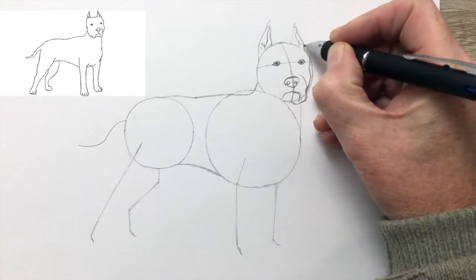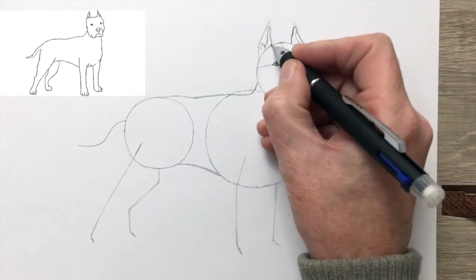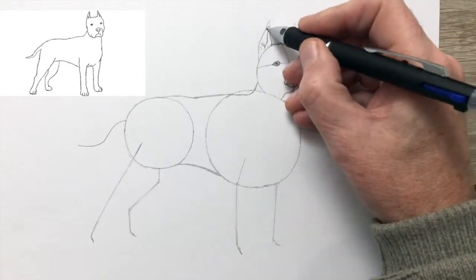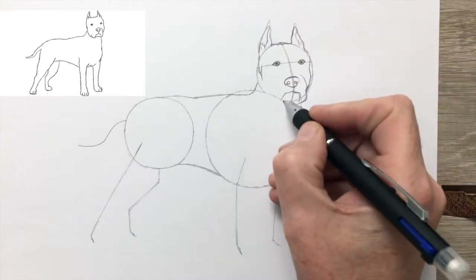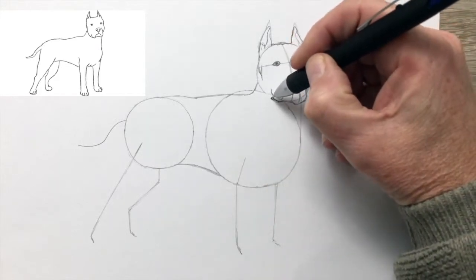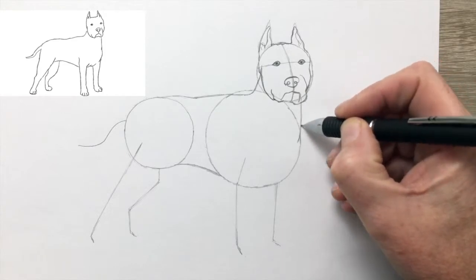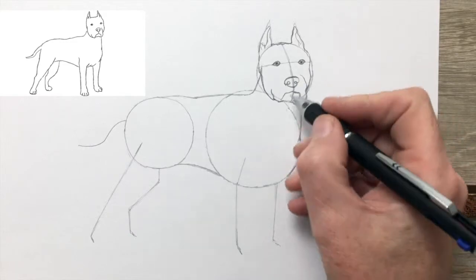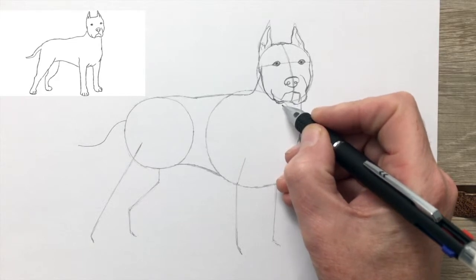Drawing the ear and detail of the inner ear again. The Old Terriers were very smooth haired. It's looking a little bit more like a Bull Terrier now. Now that strong, broad muscular chest — just evening up both sides of the muzzle.